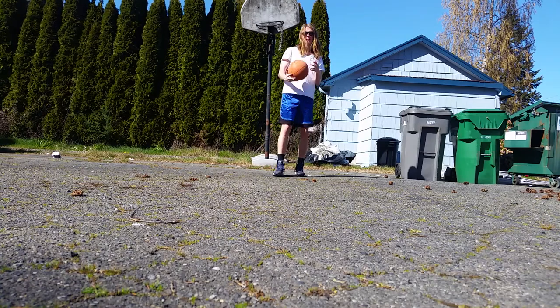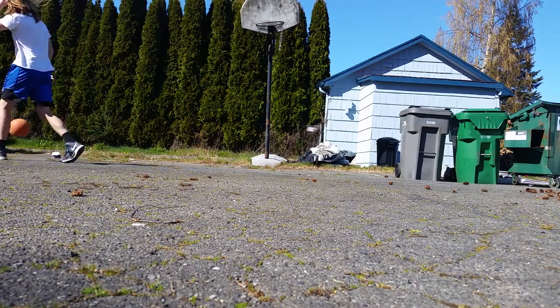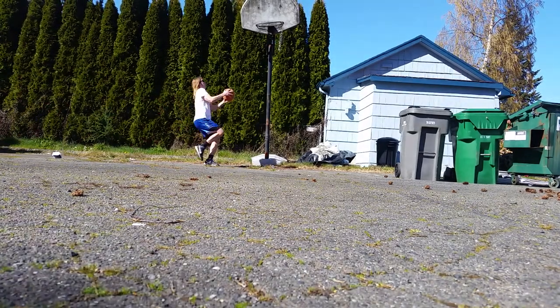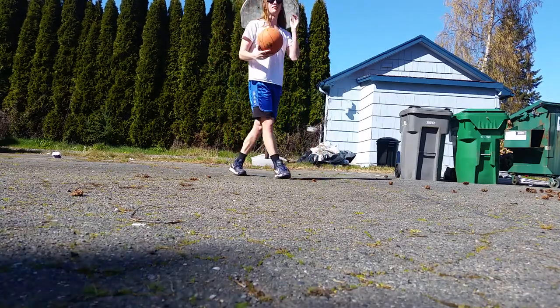I know a lot of you guys probably didn't know that I'm a basketball guy, but to prove it I'm going to hit this dunk for a point. Or not. But anyways, back to the point of the video.